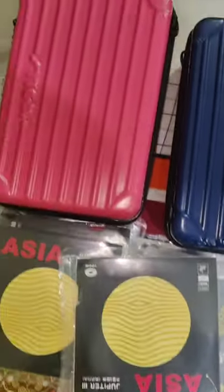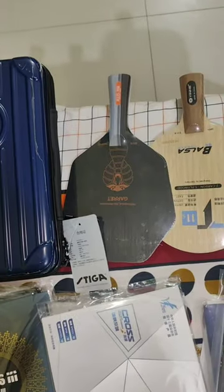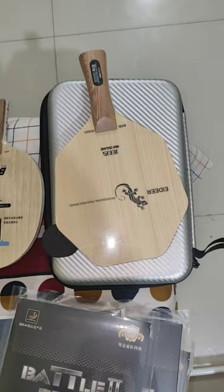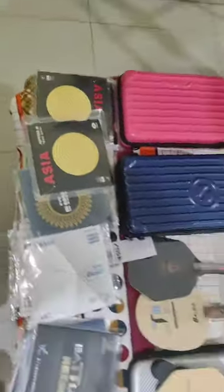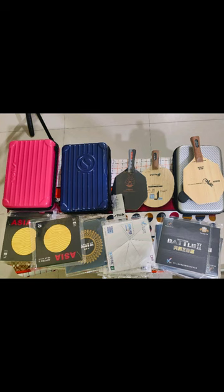And this is Focus 3. These are all tacky rubbers. This is a Stiga Cache for your racket. And this is a Hexagon blade, Balsa blade, T11 — limited stocks available. Thank you guys.